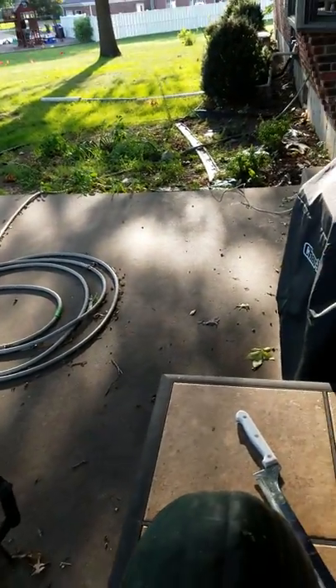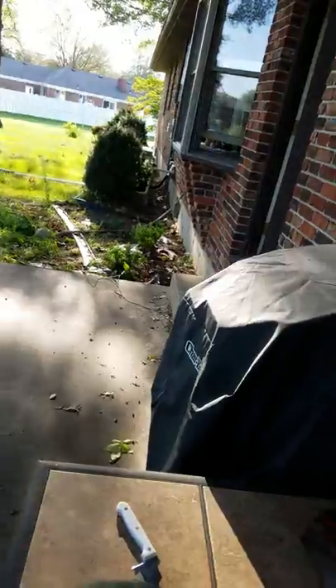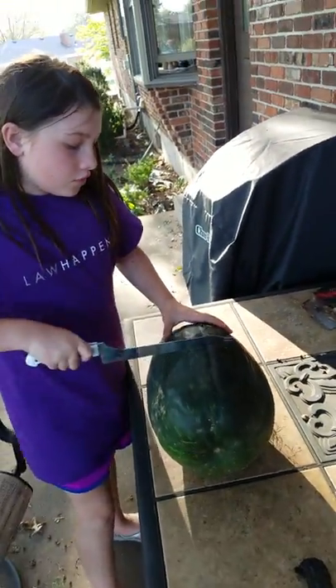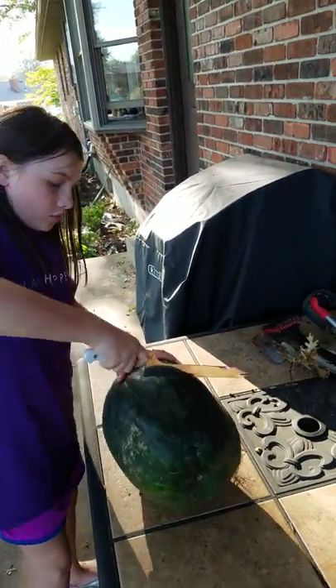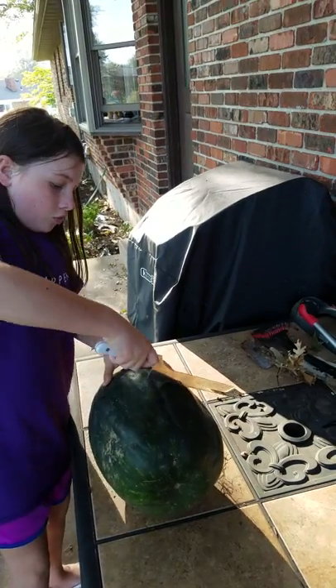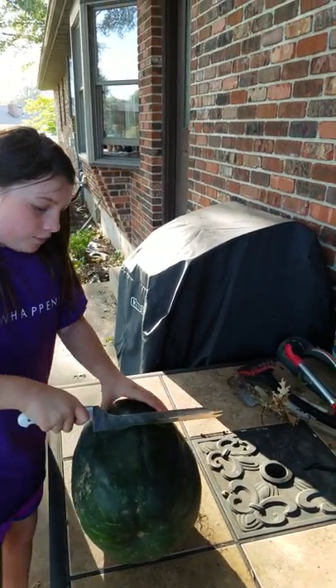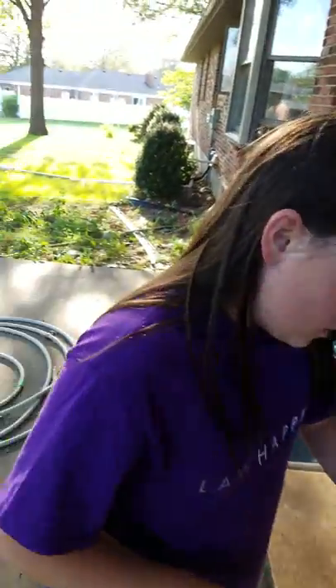I'm actually having this so I can get water out of it. Alright, take the knife — this is yours. Cut right down the center. Maybe I should do it. Want me to do it? You're going at an angle, Grace, you're going at an angle.